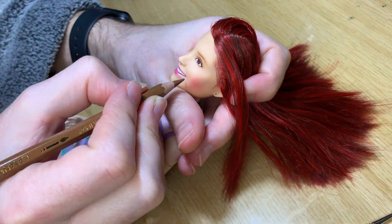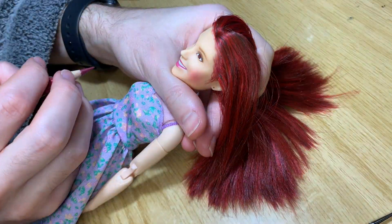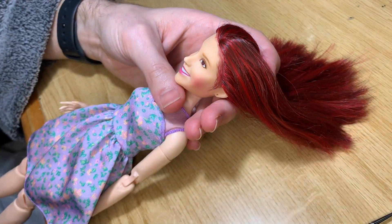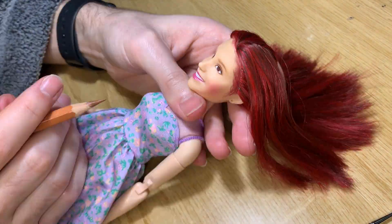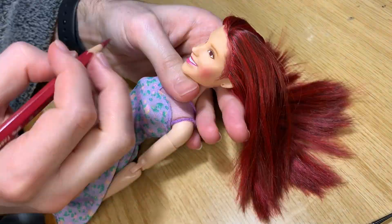When working on the lips, I remove a little of the top part, because normally on dolls the top lip is way more pronounced than it should be. I remove that and later add more upper lip back.